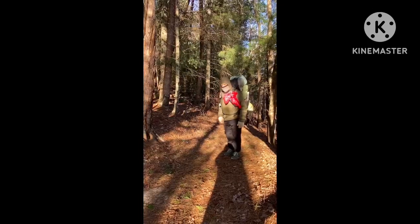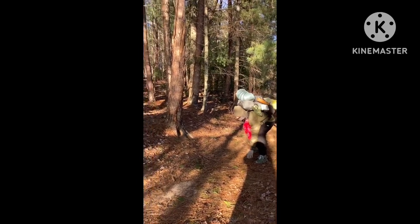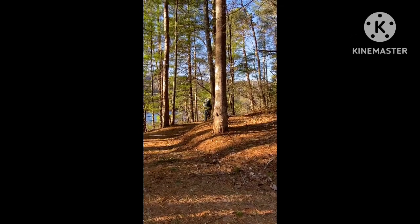On your mark, get set, go — and he's off! Am I there yet? And yes, even though I am on the trail, that is the traffic you hear.